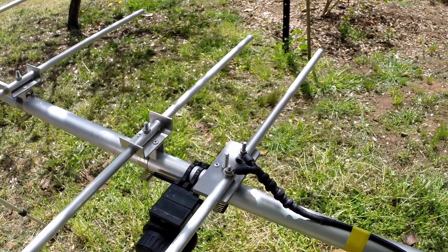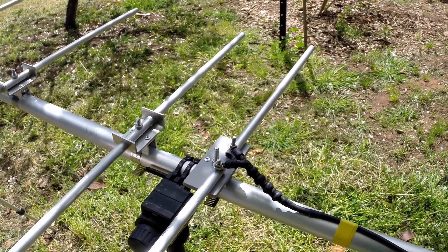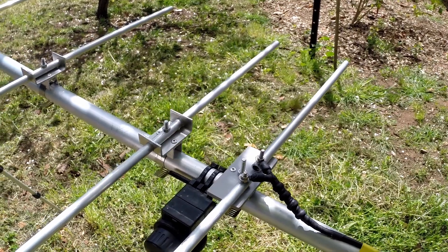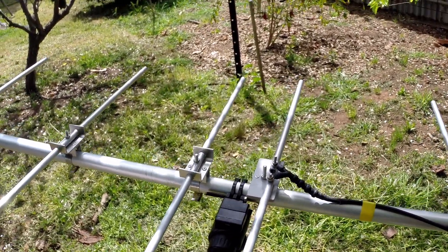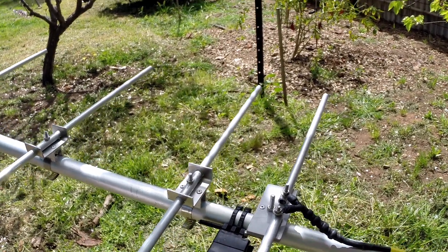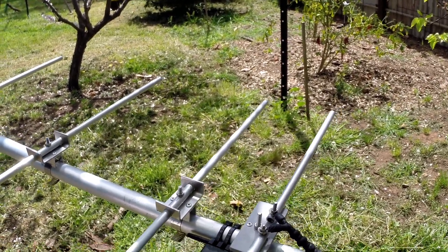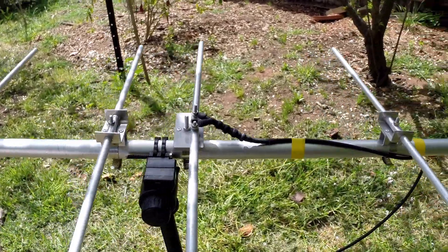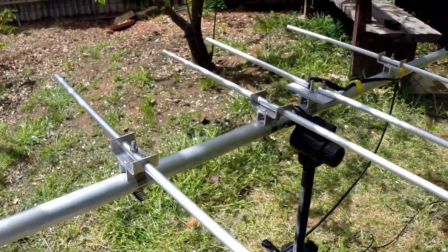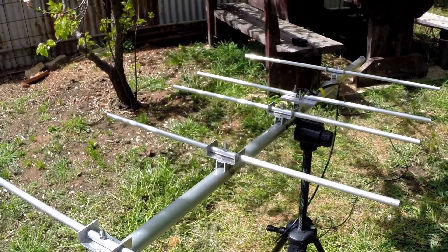The driven element is simply a balanced dipole fed with coax, with a couple of ferrite chokes there for a bit of isolation. This is only to be used as a receive antenna in this instance. It's completely detachable — you can put a folded dipole or any other type of feed arrangement on it. Flexibility is the main goal with this particular design.